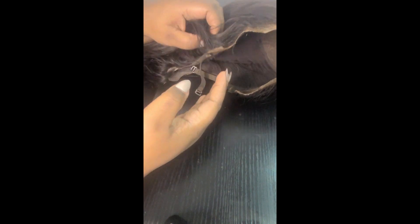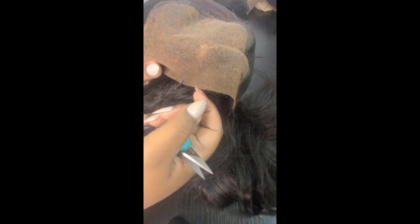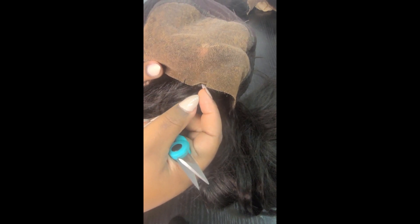Welcome back to my channel. My name is Glinda and on my channel I talk about beauty, fashion, and lifestyle. On today's video we are going to be applying my U-part wig and turning it into a V-part wig.